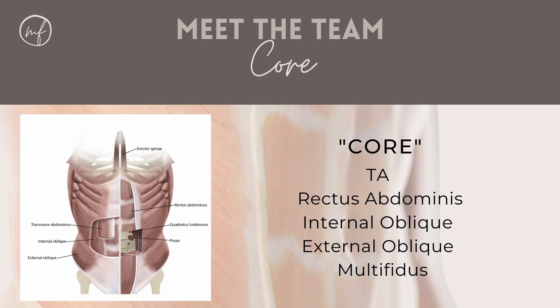On the sides, we have our obliques linking around. That white line down the middle of the core is where all of those muscles attach at the front. It's called the linea alba. This is the tissue that actually stretches in abdominal separation.